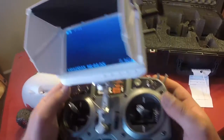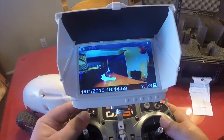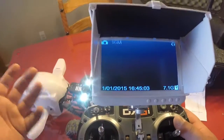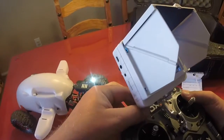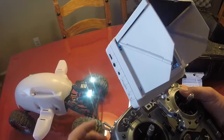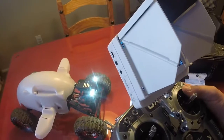First thing first, when this mix switch here is in the up position — I like to call that picture mode. Picture mode is going to let you take this switch here, flip it up, and when you flip it back down to the one position, it will take the picture for you. Flip it back up to zero mode.